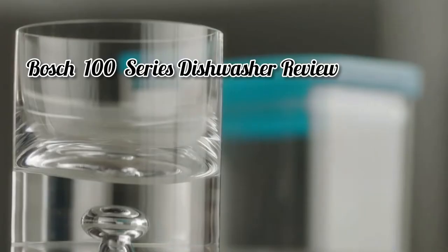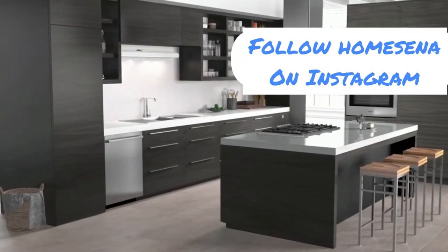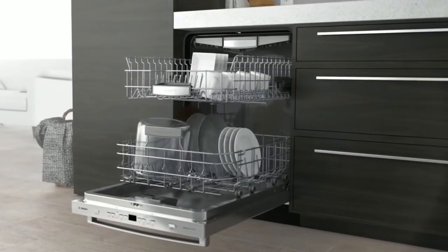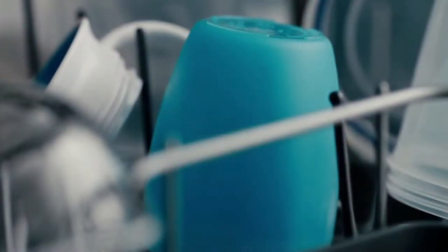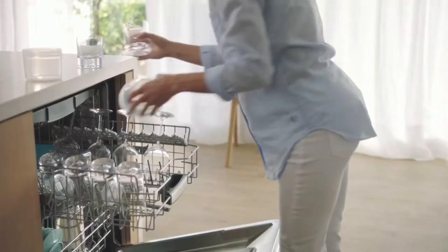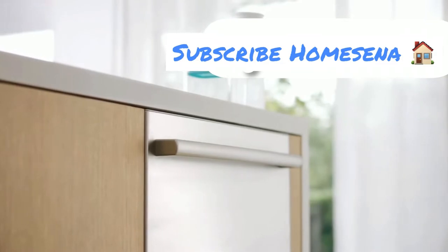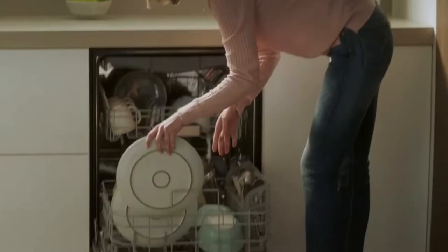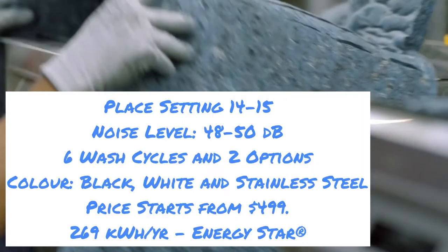Bosch 100 series dishwasher review — are they affordable but worth it? The 100 series dishwashers are Bosch's entry-level dishwashers. Unlike other Bosch series dishwashers, they come with a plastic tub and noise levels ranging from 48 dBA to 50 dBA. There are about 12 dishwasher models in the 100 series, and they are affordable, ranging in price from $450 to $750. More expensive 100 series dishwashers come with a standard third rack, extra dry, and rackmatic feature for easy loading.